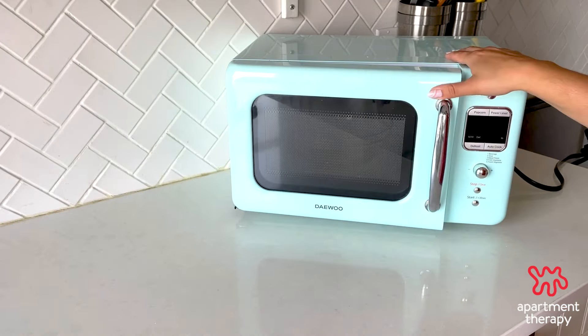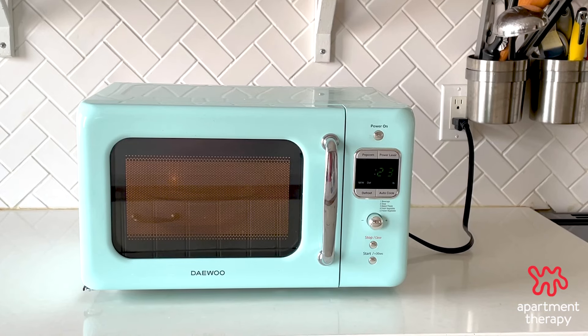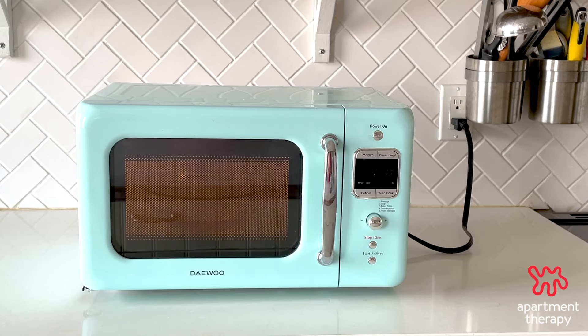Microwave the solution for six minutes. The microwave will fill with steam as the solution comes to a boil. Allow the bowl to stand in the microwave for 15 to 20 minutes so the steam can do all the hard work for you.